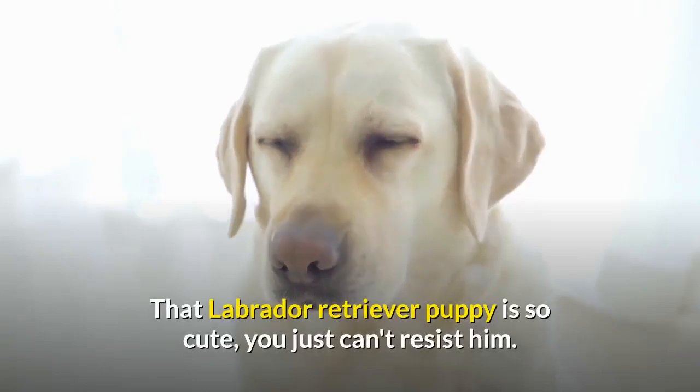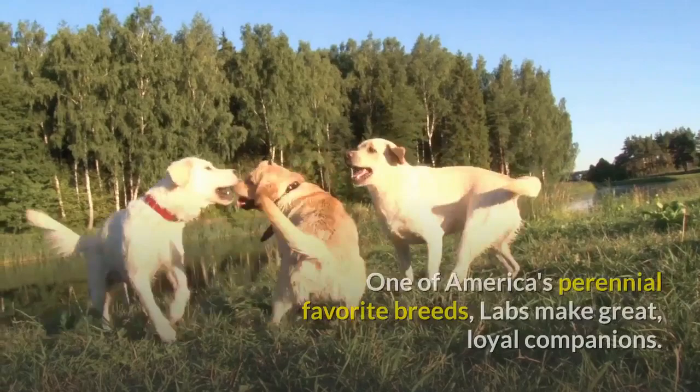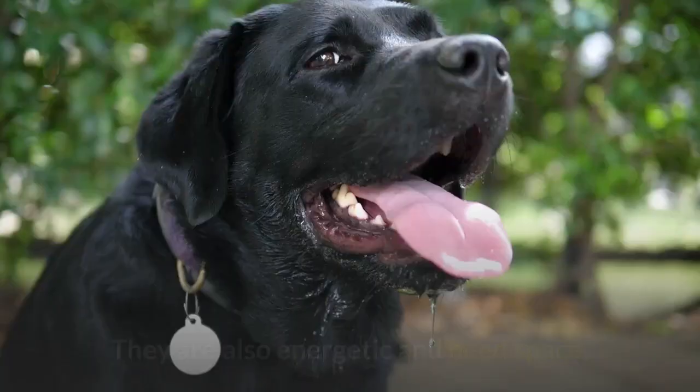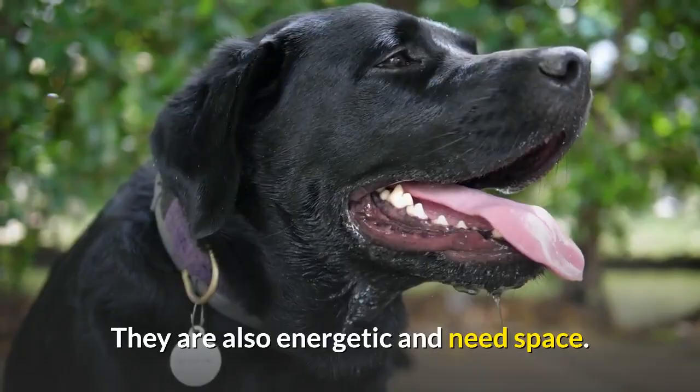That Labrador Retriever puppy is so cute, you just can't resist him. One of America's perennial favorite breeds, Labs make great, loyal companions. They are smart and easy to train. They are also energetic and need space.